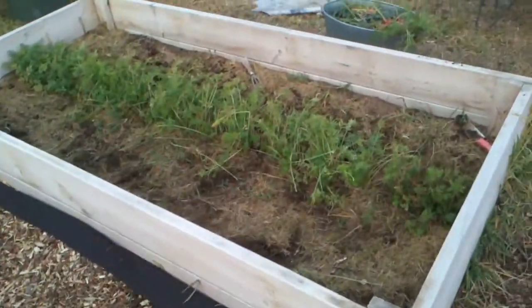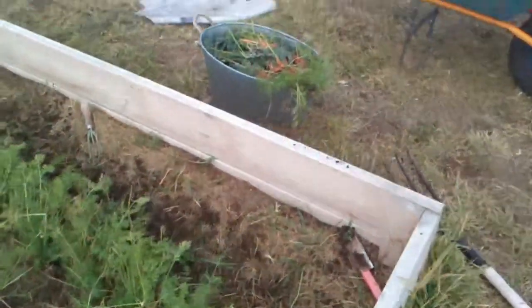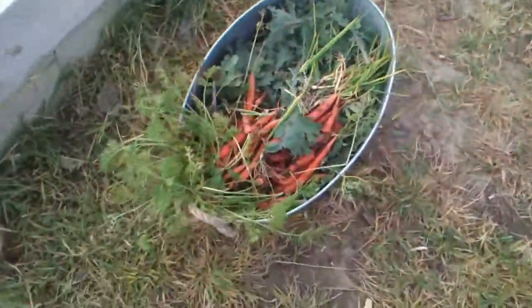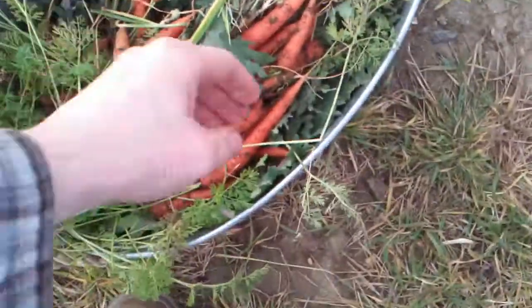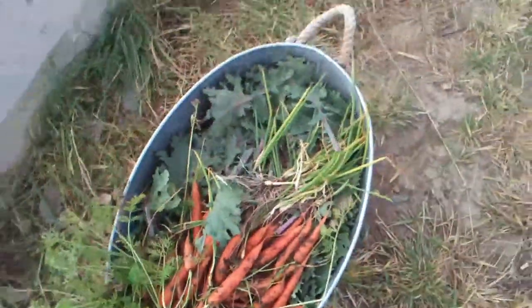Picked some carrots — still got a lot of carrots in here. And this is my harvest for today: a big bucket. We got a bunch of carrots, some not-bad-looking ones, though most of them are pretty small.